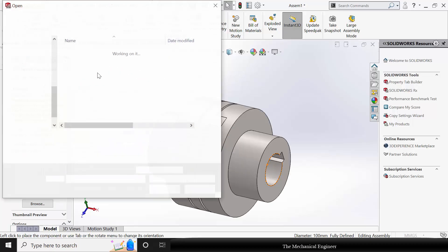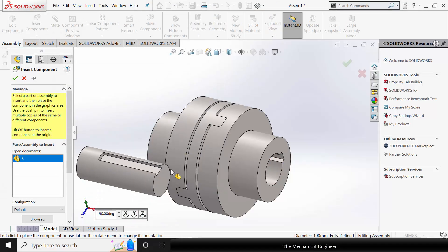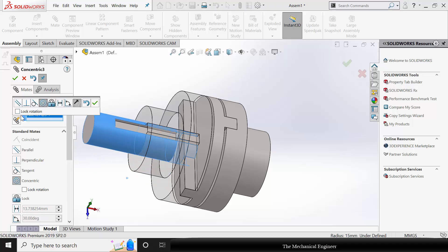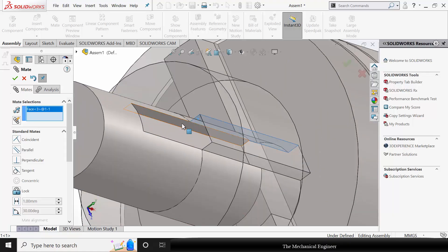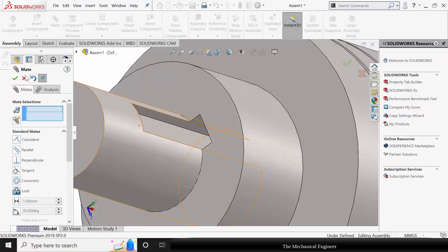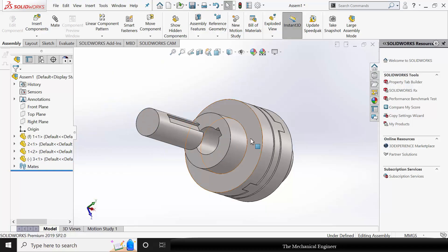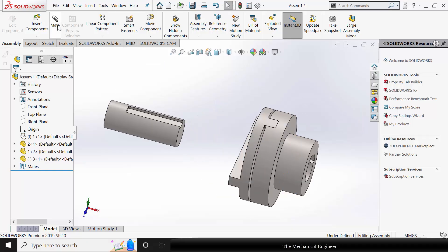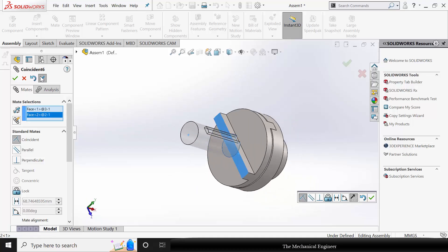Now go to insert components and insert the shaft. Go to mate, choose these two circular surfaces and make it concentric, and the side face of the key slot and make it coincident. Now to fix the vertical direction, I am going to hide the coupling body. Next go to mate and select these two surfaces and make it coincident.